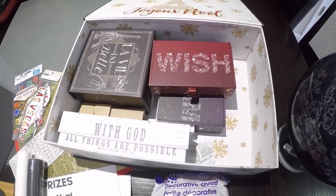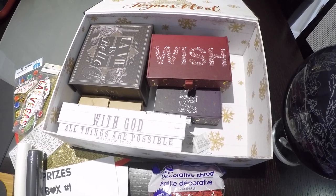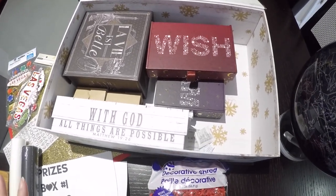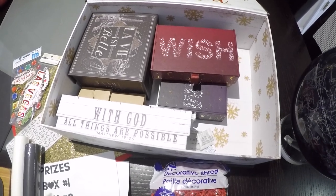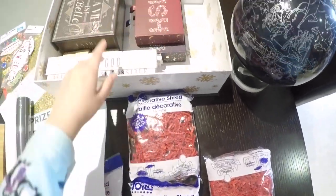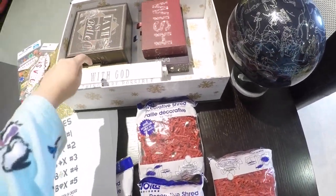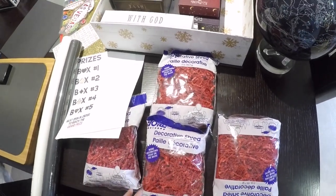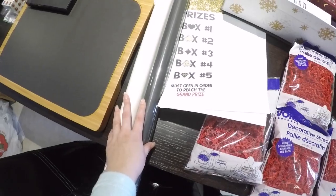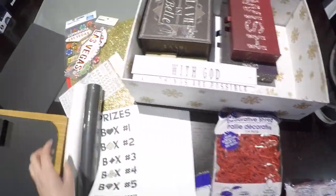I will go into more detail later in the video to tell you exactly what was put in each box and the little rhymes that we came up with. Each box is a prize, so when they get to the final prize it will of course be money. All the items you will see are either from the Dollar Tree, Joanne's, or Michael's.